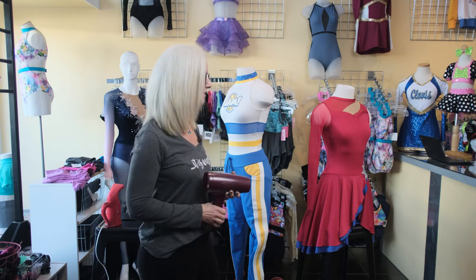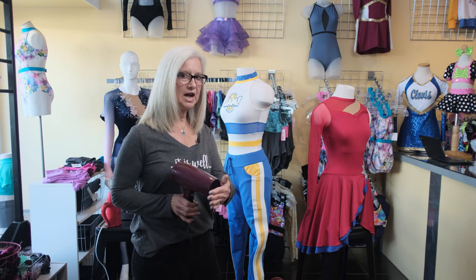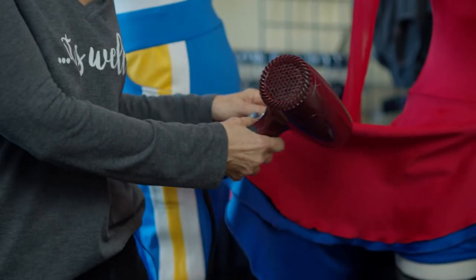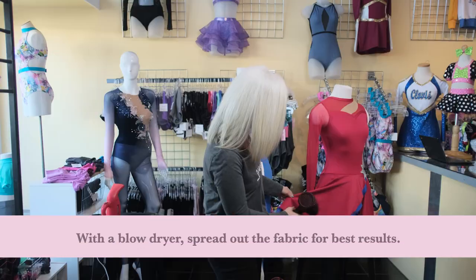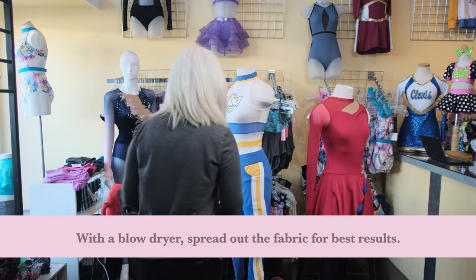My favorite option is a blow dryer, because everybody has one and odds are good you take it with you to competitions or performances anyway. Just get it on high heat, spread out what you're trying to get the wrinkles out of, and just a little hit on it — and you can see that the wrinkles are gone. Super easy.